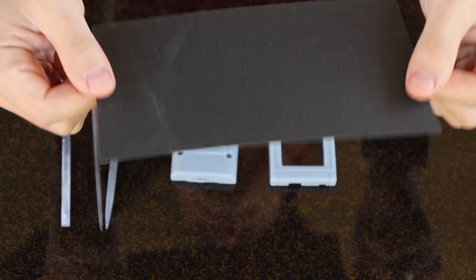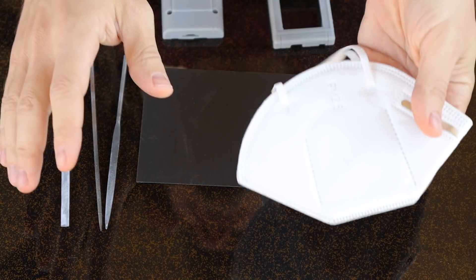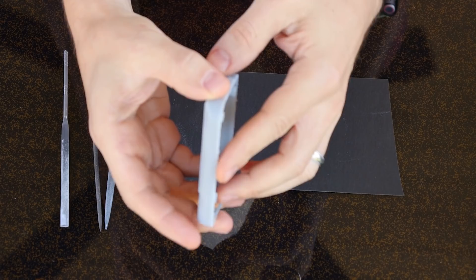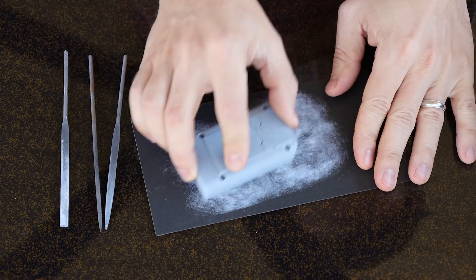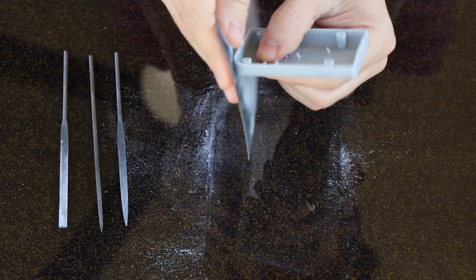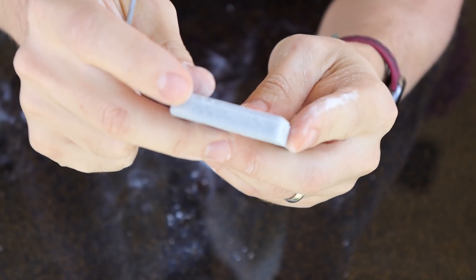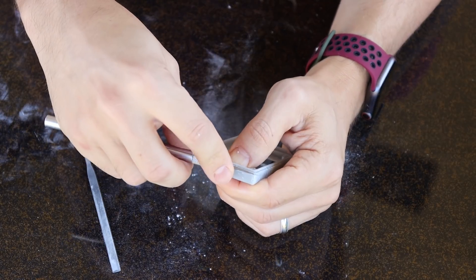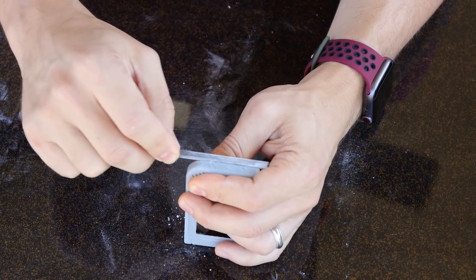Now it's time to sand it — you'll definitely want to do this outside and wear a mask because you really don't want to breathe in any of the dust from this. First, start with the edges on a flat surface. Glass works great to get these edges nice and smooth. You may need to take a razor to the inside of the lip to clean up where any supports were touching, and then straighten up those edges with a file.